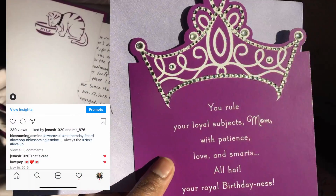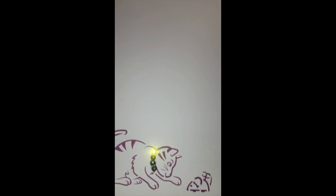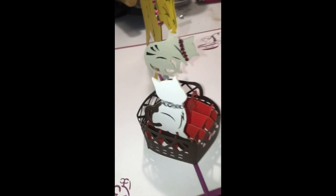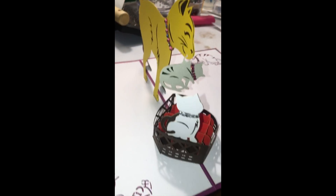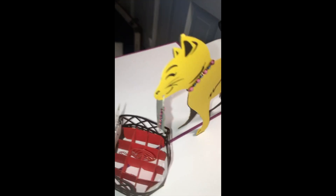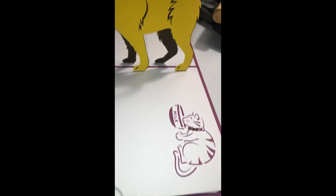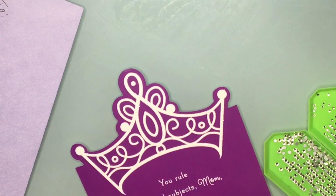It was a Love Pop card and Love Pop actually liked my post of the card. Whenever I make something, like nine times out of ten, no matter what brand it is, that brand will like my picture. So this is the card — this was her Mother's Day card. She's the mama cat and then it's four of us.